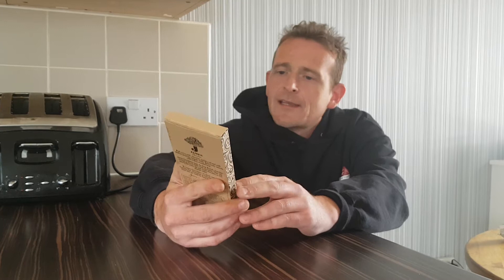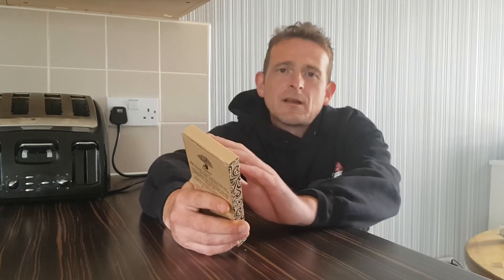I bought these while I was away on holiday in Guernsey. If you've seen the previous video you will see my shopping haul video of everything I bought while I was away on holiday. Amazing holiday — can't wait to do the next one.